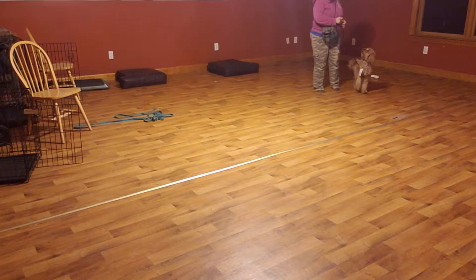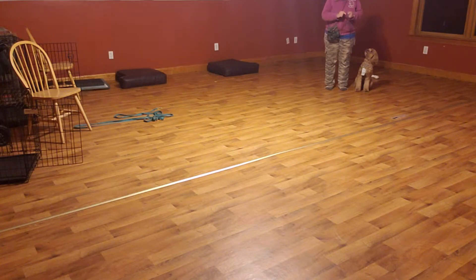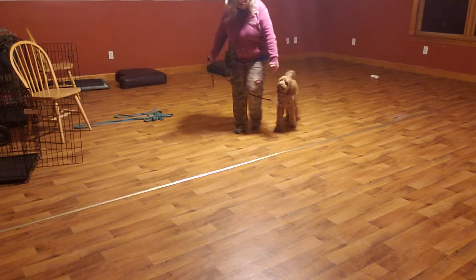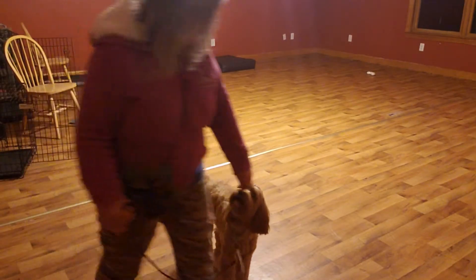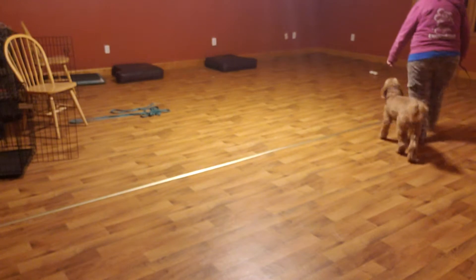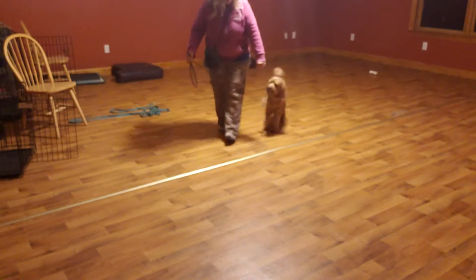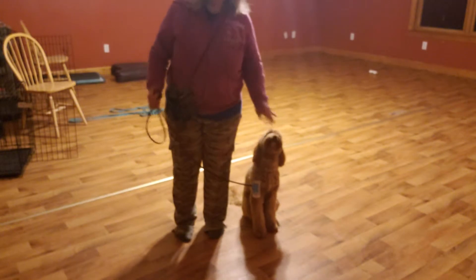Sit — good boy — you had fun. All right. Bailey, heel — no — come on — let's go — come on — heel — good — nope — not quite. We're going to go: heel — come on, Bailey — good — nope — good — heel, no — nope — no — good — sit — yes — okay.